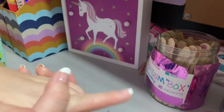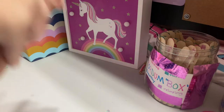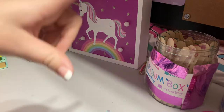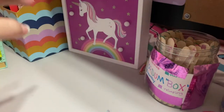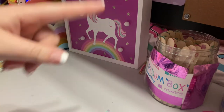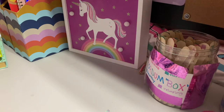Hey guys, welcome back to another video. Today I am going to be unboxing a lip gloss and scrunchie pack from Sophia Tea Cosmetics. I'm not sure if I said that right, sorry if I said it wrong. Pretty much while I was on vacation we went to the market and they were selling this, so I bought one and I'm going to be doing a review and unboxing it. So without further ado, let's get started.